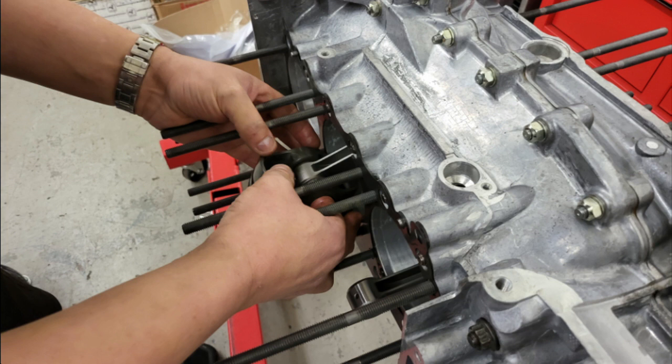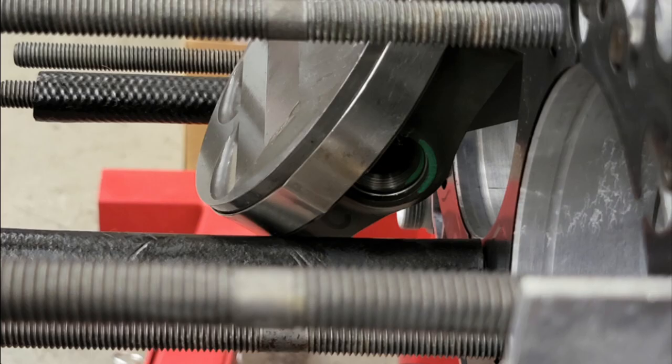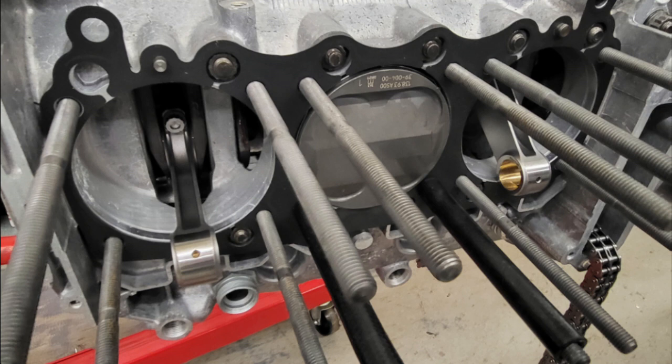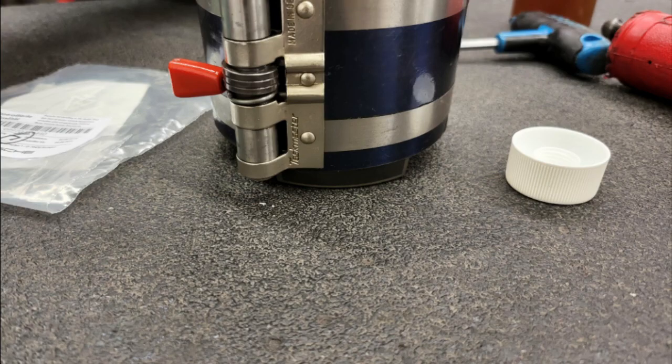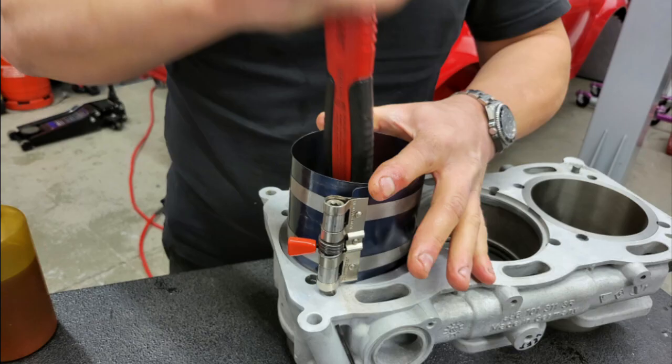With the piston in place the circlips are fitted on both ends. You can also see here some protective sleeves over the cylinder head studs. The engine is then turned over and the piston is guided into the block, ending up flush against the face of the block.